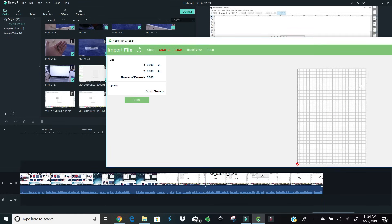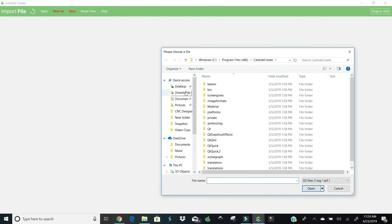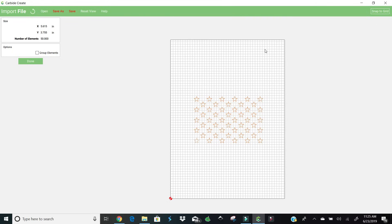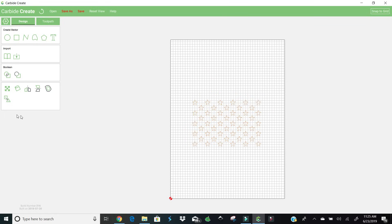Now come back over to Carbide Create. Hit the little arrow button, go to your desktop, go to CNC designs where we saved it, left-click — boom, that's where it's at. Now we have to scale it. We already have the stock set up, so we need to make sure the stars have the correct width and height for that board. We also need to rotate them. Because I always cut downward with the board hanging off, I need to go vertical. So let's select all of these, group them — now if I click, they all move together.